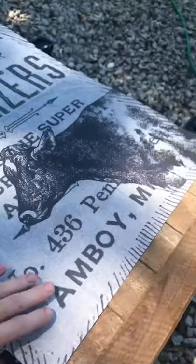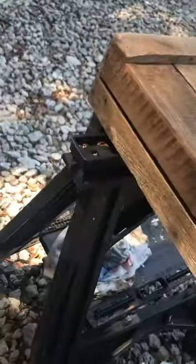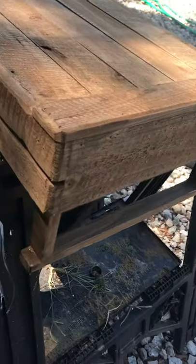Okay, so I've got a project today. I'm going to take this little — it's like a little breakfast stand you put on your bed or your couch when you're wanting to eat in bed or something. It's also just kind of decorative.